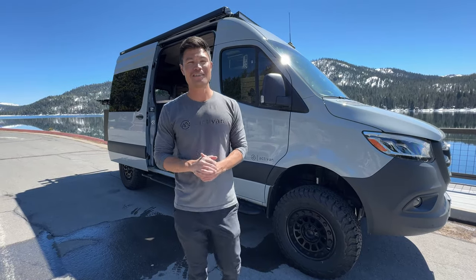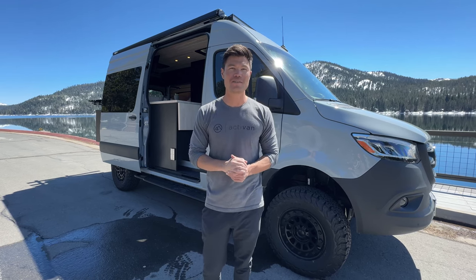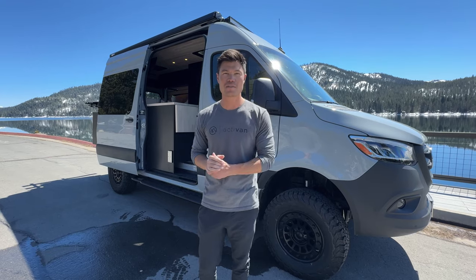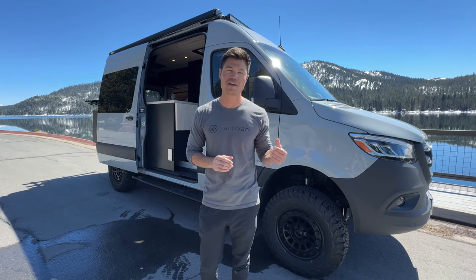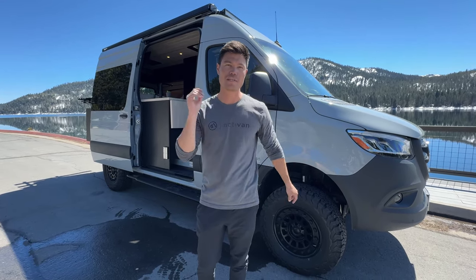Thank you all for watching. This is our Jackson 144 floor plan with some slight modifications. If you want to learn more about us, visit our website at www.activanconversions.com. Also find us on Instagram at be.active — no E at the end of active. We'll see you on the next one.